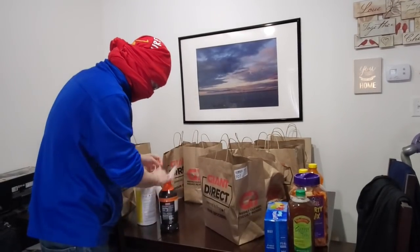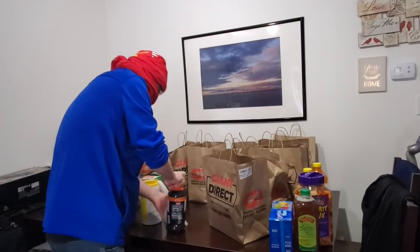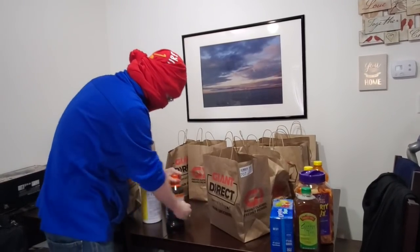We already set up our next grocery pickup — May 6th, something like that. So this will last us till May.